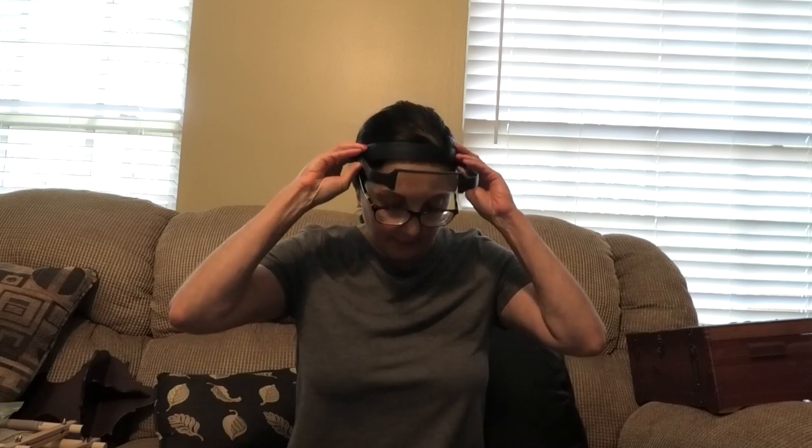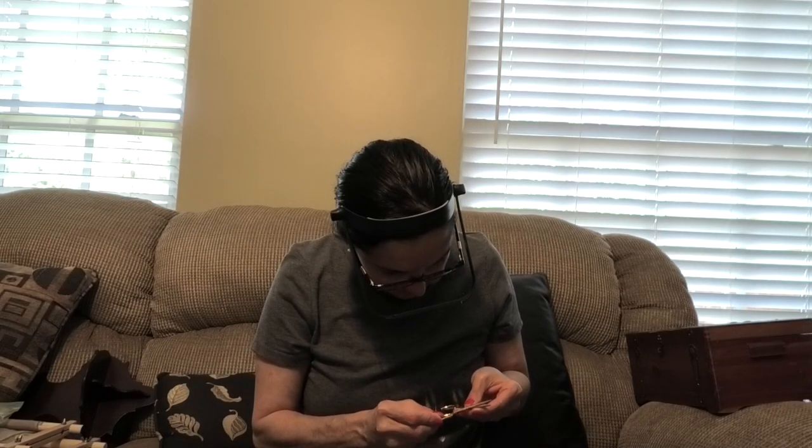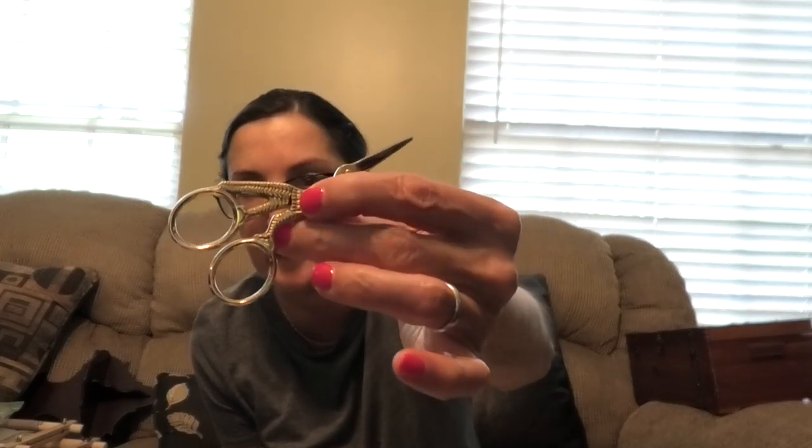These two scissors came — I bought them on eBay at a bargain price, not that I need more scissors. One of them is marked made in Germany, so we know these are good scissors. They're really nice stork scissors in just about mint condition — definitely not used, not even a mark on them. I'll probably sell them for a reasonable price since I got them at a reasonable price and have so many already.